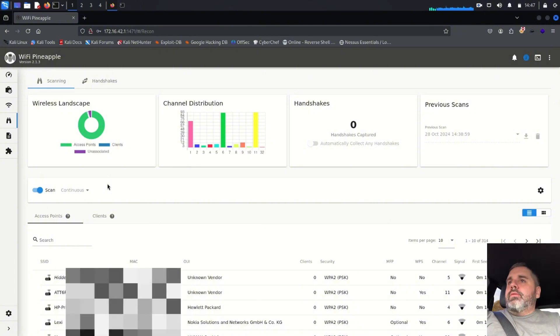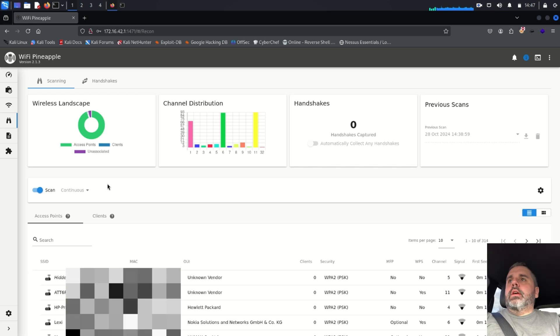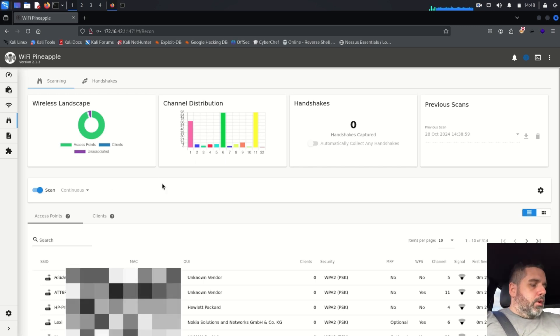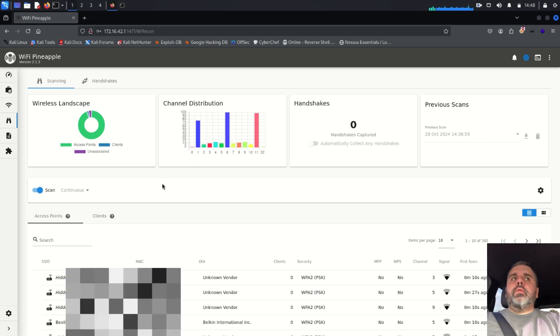It looks like we have over 300 SSIDs so far, and my Wi-Fi Pineapple is just laying in the seat next to me — not on the dash or anything where it would pick up even more. Once I'm back I'm going to add a bit to this video and show you how the Wi-Fi Pineapple gets set up for this.